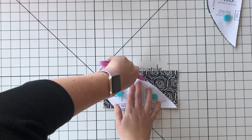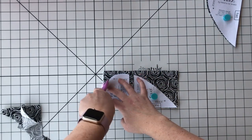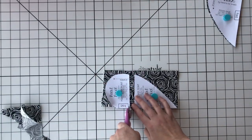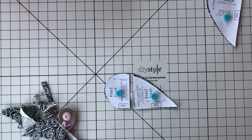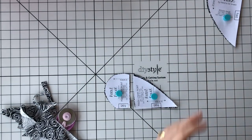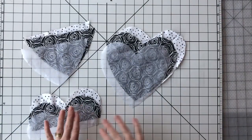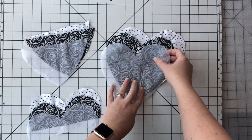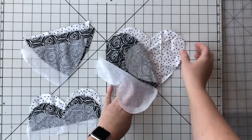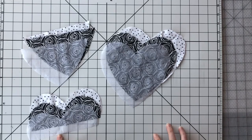Go ahead and cut our pieces out and do that on the lining piece as well as the fusible interfacing — every shape out of all three layers of fabric that we need. So we've got fusible interfacing, main fabric, and lining pieces for every single piece that's part of the pattern.